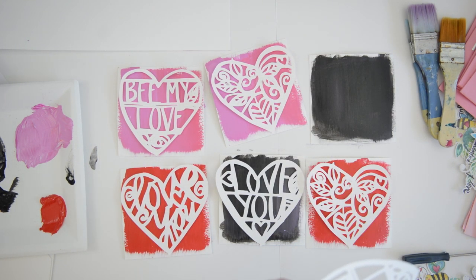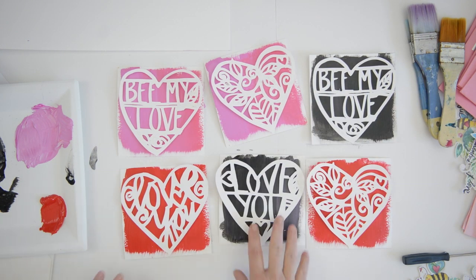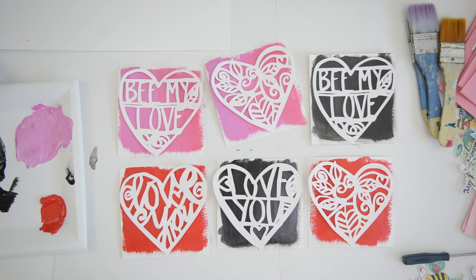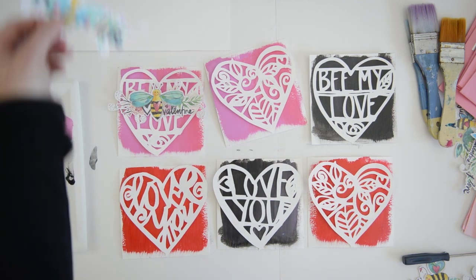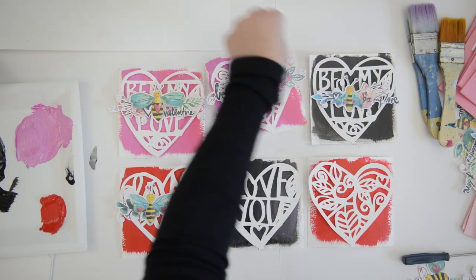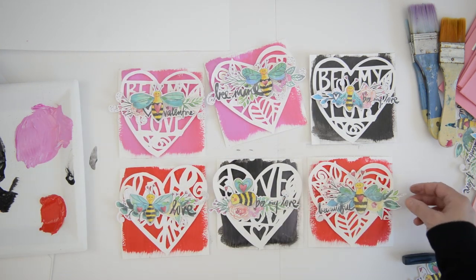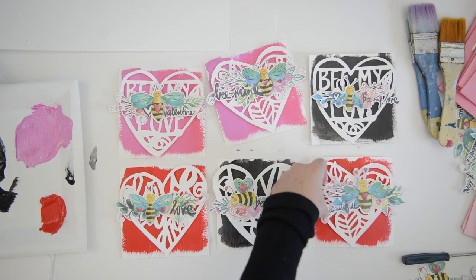A coworker asked me to make a couple of cards for her, so she'll take four and I'll give the other two to someone else. In the next video I'll show you little tag bags I'm going to make for gifts for friends. Now I'm adding my bee illustrations — I cut these six a little bigger, and for the tag bags I'll use slightly smaller illustrations.